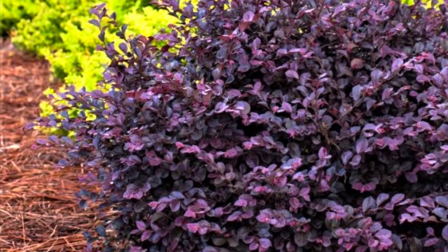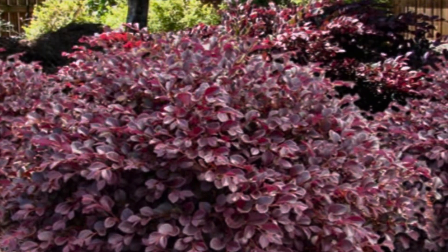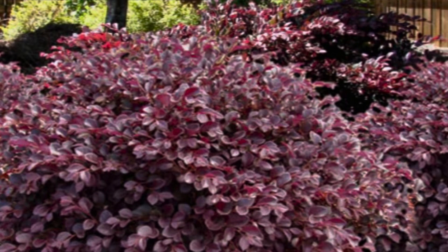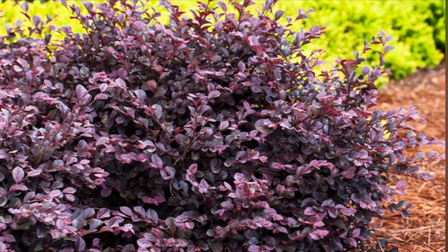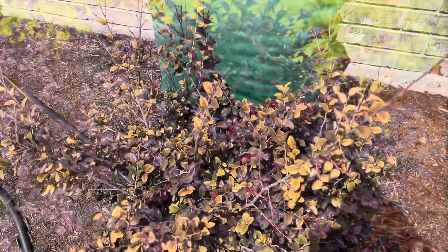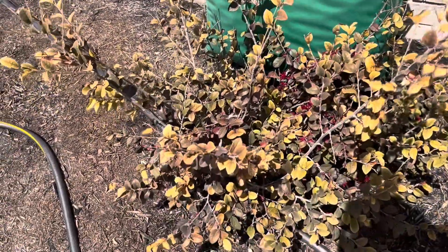One example of an acid-loving plant is loropetalum. It should have beautiful purple foliage, but if the soil pH is too high or alkaline, it tends toward this interveinal chlorosis and the leaves turn a very yellow or even white color.